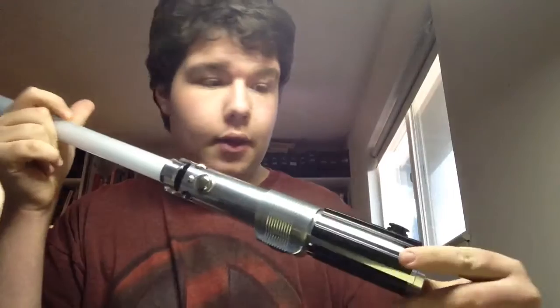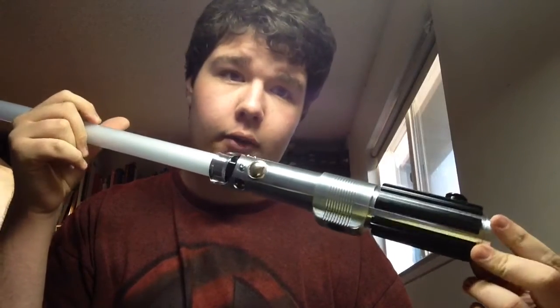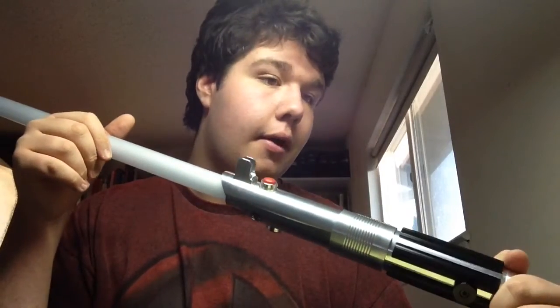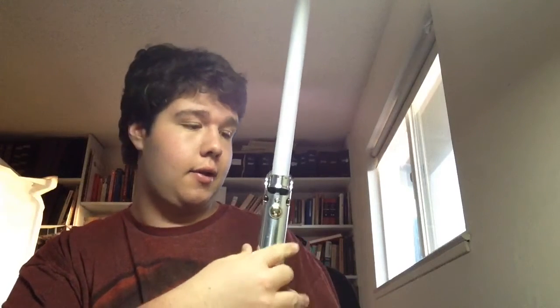These lightsabers are not cheap — they're pretty pricey. This one was around maybe three to four hundred dollars, so you're looking at maybe around half a thousand if you go way overboard. But if you're asking me if it's worth it, it definitely is — you definitely get your money's worth.